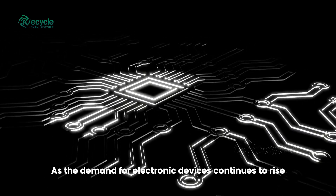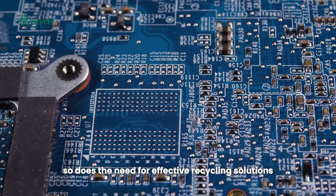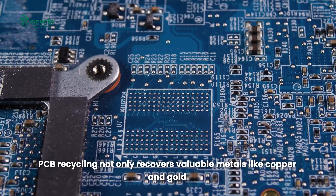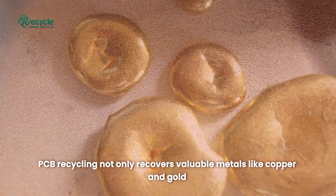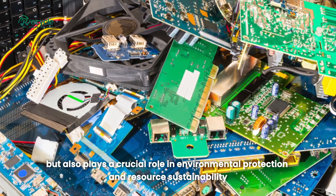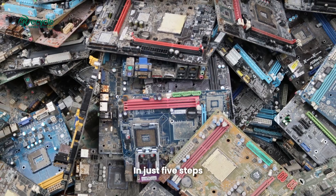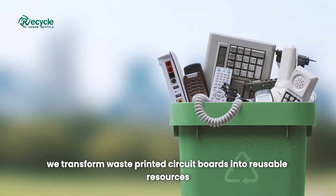As the demand for electronic devices continues to rise, so does the need for effective recycling solutions. PCB recycling not only recovers valuable metals like copper and gold but also plays a crucial role in environmental protection and resource sustainability. In just five steps, we transform waste printed circuit boards into reusable resources.